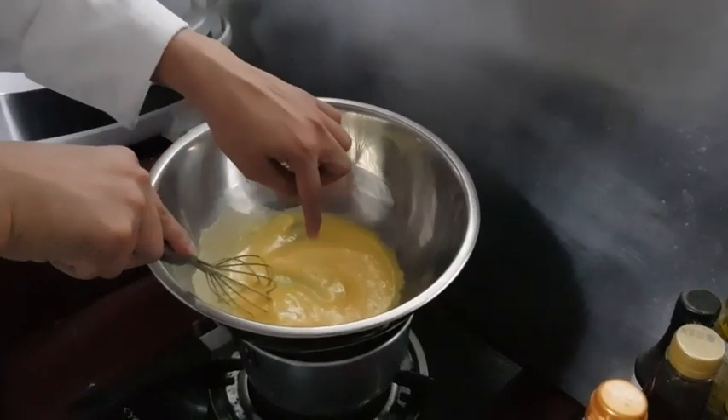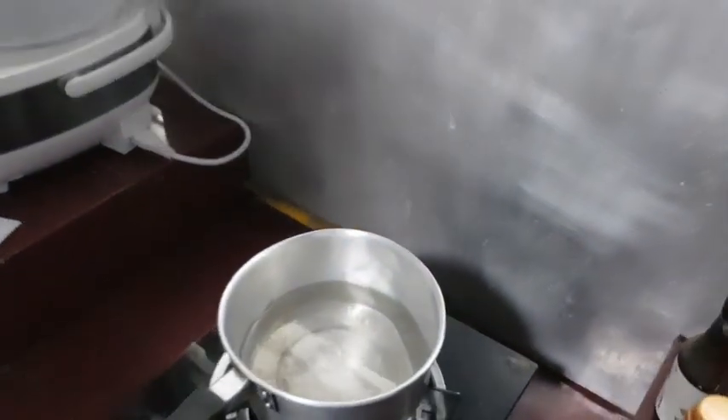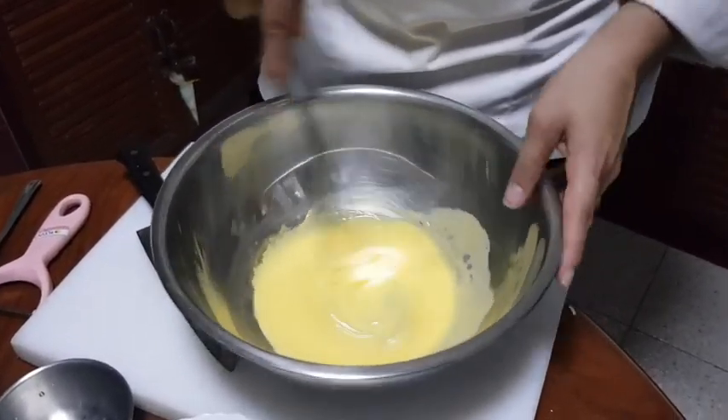Ok, now you can see the bottom of the bowl here. I'm going to remove it and let it cool for 20 minutes.